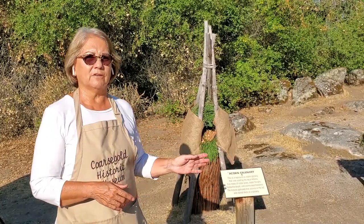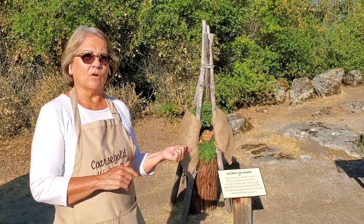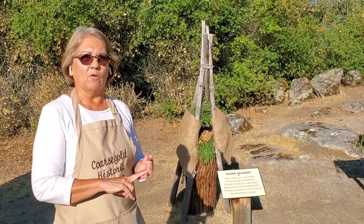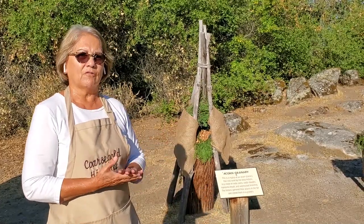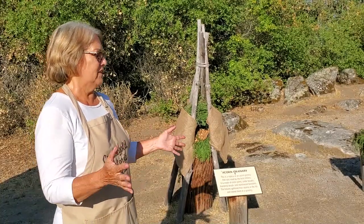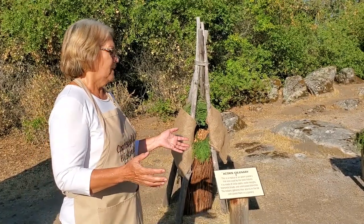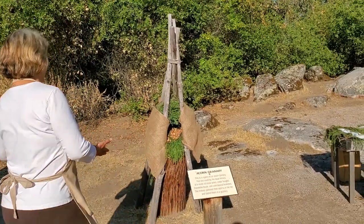These black oak acorns are really good — they last a long time. The ones I have right now were gathered about two years ago and they're still good. You can crack them and still use them; we made flour from them just the other day. So they're the best kind. When the family would gather their acorns, they would build an acorn granary.